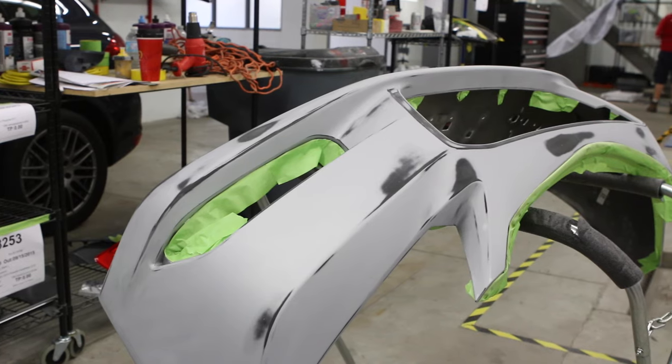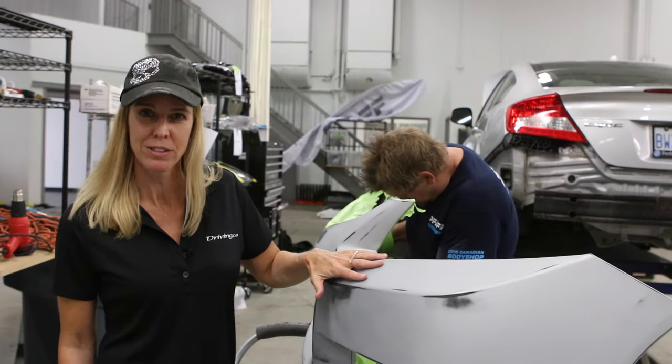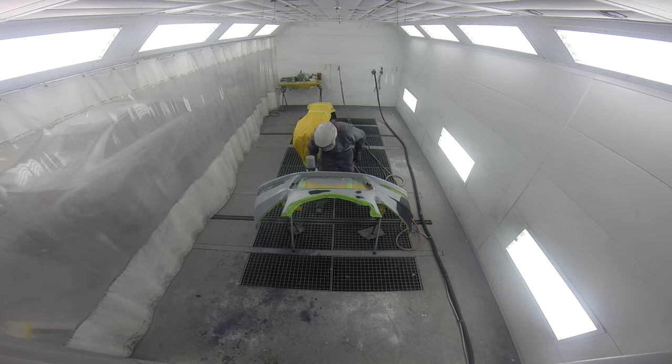We've got the sanding done now — we've gone through two rounds. We're taping it off and it's going into the paint booth to be primed. Mike is in there putting the first layer of primer down. The reason I'm not in there is because of all the PPE, the personal protection equipment that he's wearing.